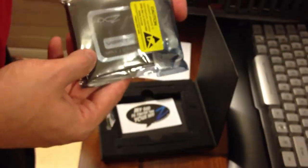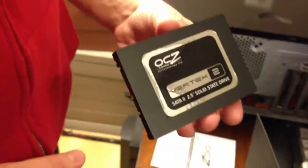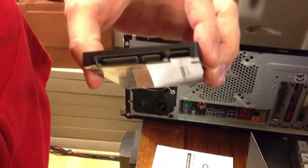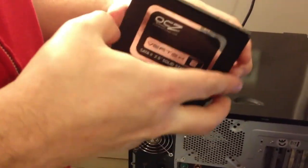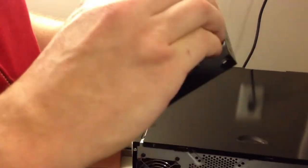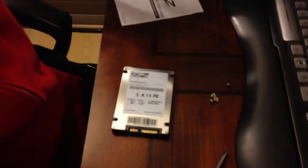I'm unpacking my OCZ Vertex 2 drive. It came with a bracket that allows me to install it into a five-and-a-quarter inch drive bay. I'm going to speed up the video to show you briefly what the drive looks like. It's very tiny and this particular model is 64 gigs. I've just put it inside the bracket and now I will fasten the drive to the bracket so I can install it in my five-and-a-quarter inch drive bay.